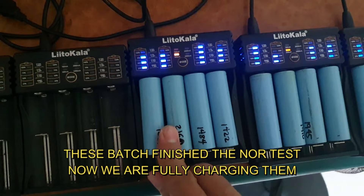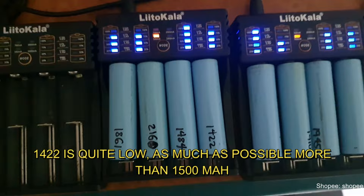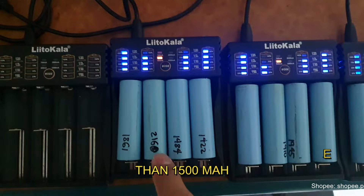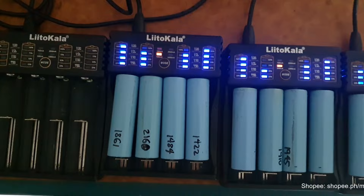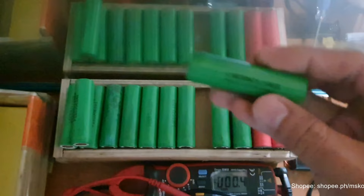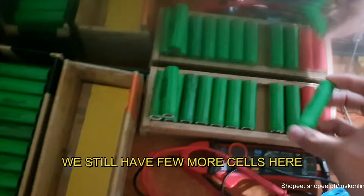Here are the cells that have completed the capacity test — each has its mAh number marked. The ones showing around 1,400 mAh are low; ideally I want at least 1,500 mAh and above, but they may still be usable. This one reads about 2,160 mAh — its original capacity was 2,200 mAh. And we have LGMJ1 cells here rated at 3,500 mAh — a great high-capacity cell.